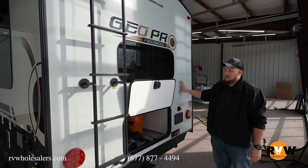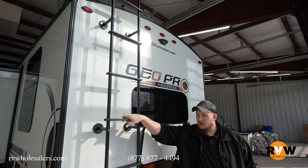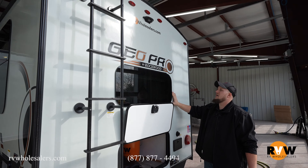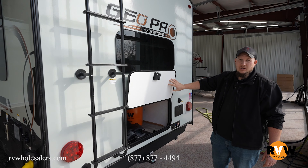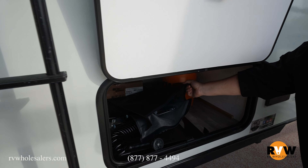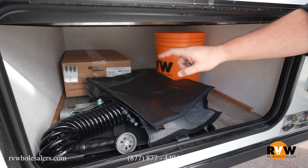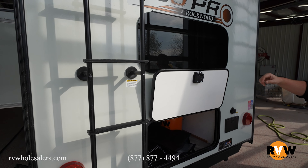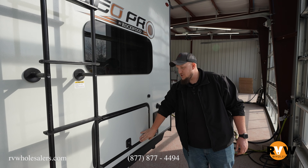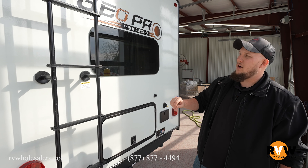On the back of the GeoPro you still get your ladder to get on the full walkable roof — thank you Rockwood for keeping the ladder. You also get frameless windows on the entire camper, backup camera prep, and because you lost that front storage, they give it to you in the back of the camper. You get your stow bag with all your Rockwood goodies — your griddle, your slide-on table — plus all your storage in the back with slam-latch doors.